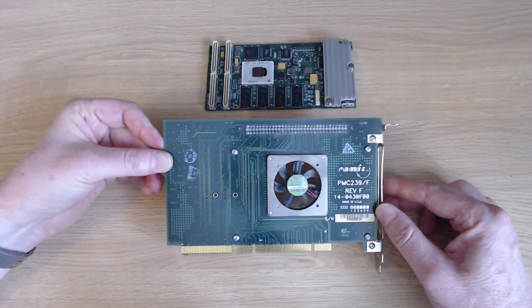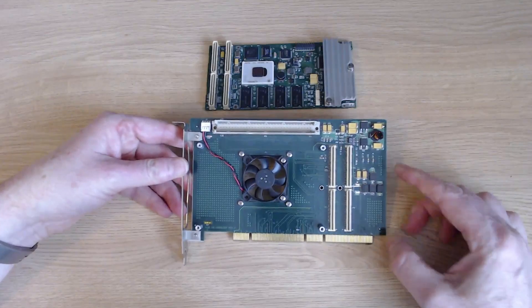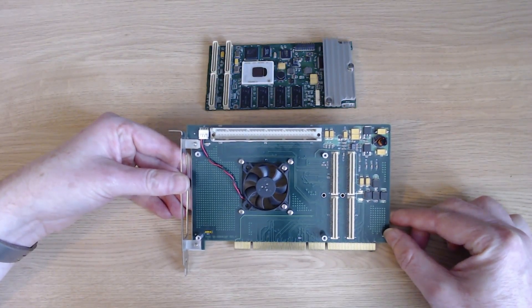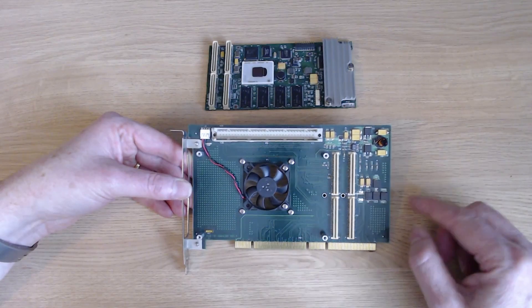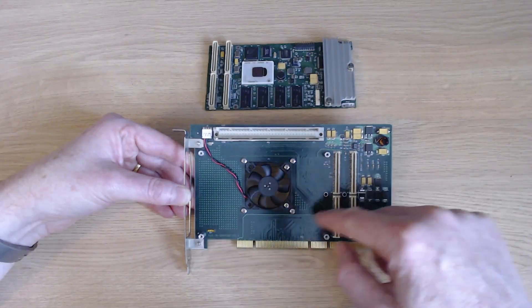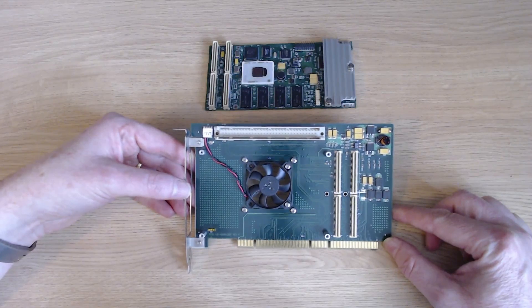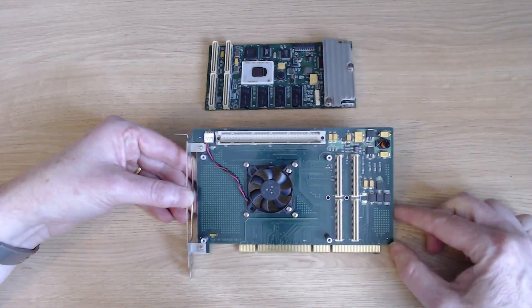The Ramix is the way to go if you want to attach your PMC card, though there are other carrier cards including one by Technobox that work just as well. The key thing — and why you have to be so specific about the type of carrier card — is that these are passive ones. They pass signals straight from the PCI edge connector to the PMC connectors without any chips in between, because many other carrier cards do have a bridge chip, and current PCI software can't see beyond that bridge. So you need a passive card for the PowerPC card to work.